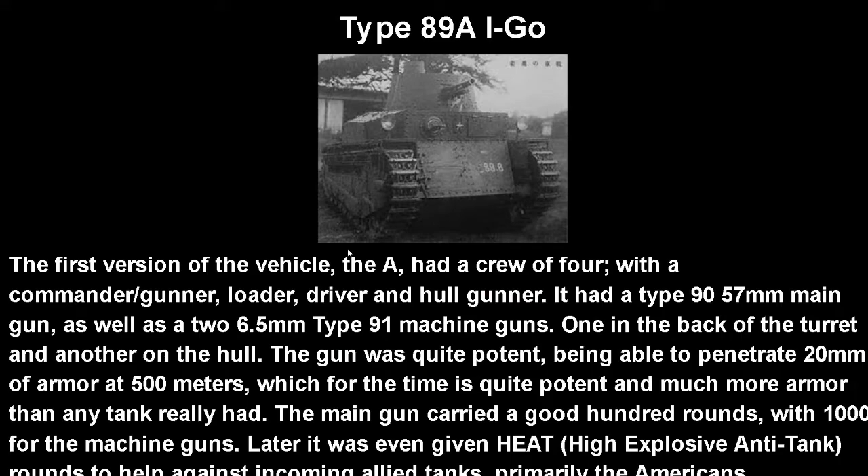The first version of the vehicle, the Type A I-Go, had a crew of four: a commander/gunner, a loader, a driver, and a hull gunner. It was armed with a Type 90 57mm main gun as well as two 6.5mm Type 91 machine guns — one in the back of the turret and another on the hull.